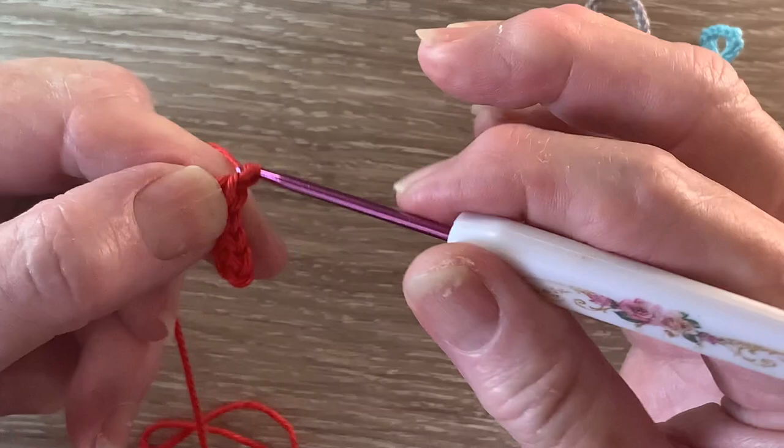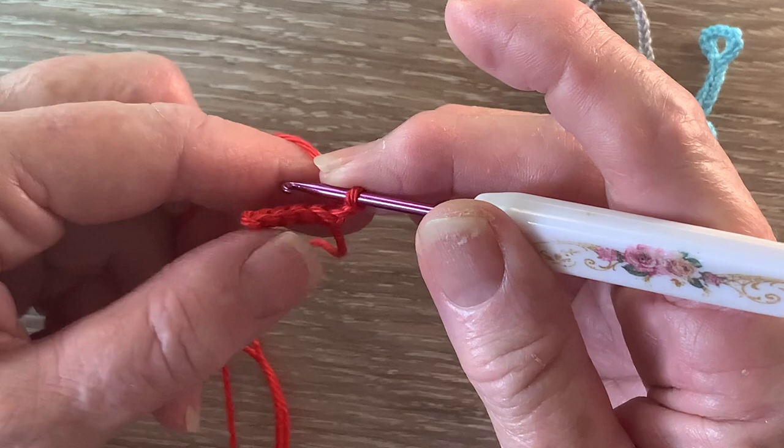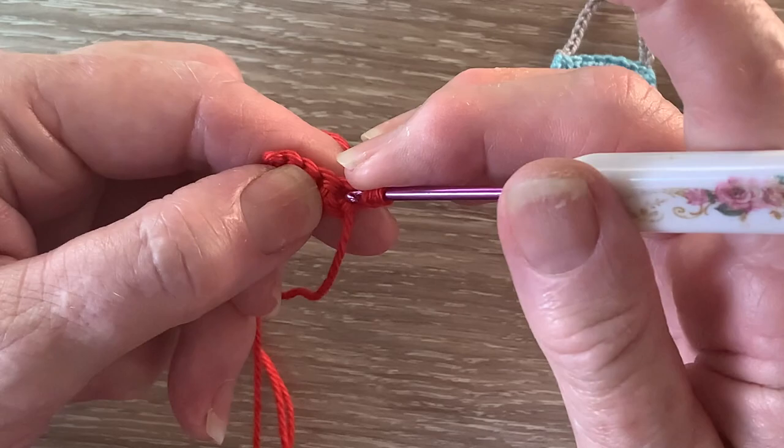For row 2 we start with 2 chain and turn our work, and we're going to work 1 half double crochet into each of the 4 stitches. A half double crochet is a half treble using UK terms.